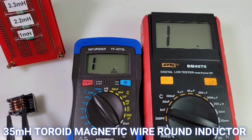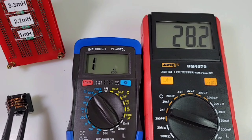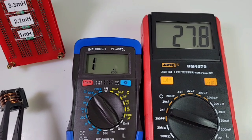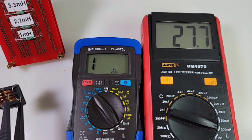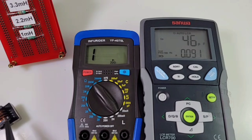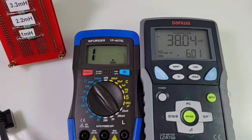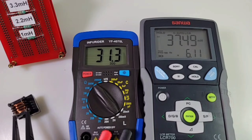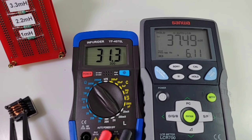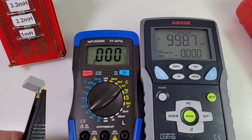Next up is a toroid wire-wound inductor valued at around 35 millihenries. Starting with the SZBJ 4070 - it comes in kind of low at 27.8. The Sanwa reads 37.4, and the Holepeak 4070L comes in at 31.3 millihenries. All are sort of in the ballpark, but once again the Sanwa takes the win.